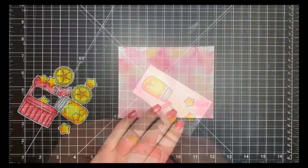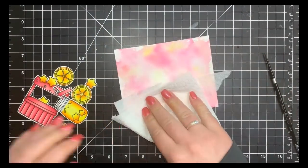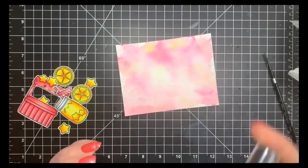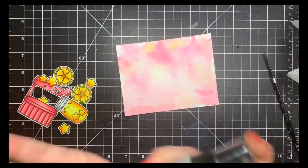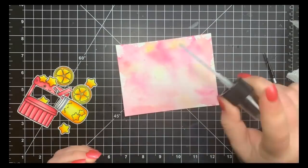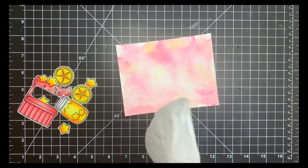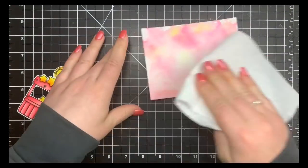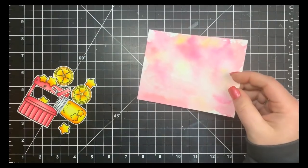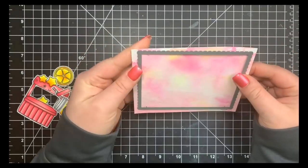With my watercolor panel, I'm sprinkling on some clean water, dabbing that up with a paper towel, then taking some shimmer spray, shaking it really well, and sprinkling on some of that with the little nozzle. I let that sit for about 20 seconds and then dab it up. Next I'm taking a scalloped stitched rectangle die by MFT and running it through my Gemini.